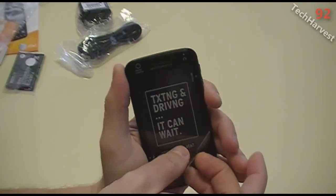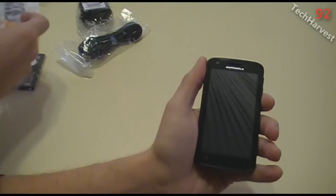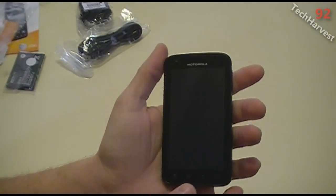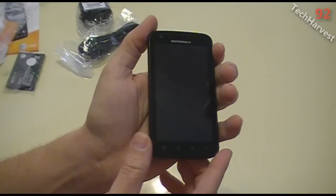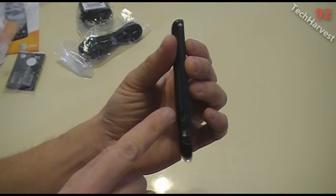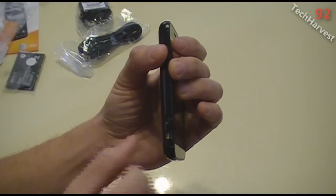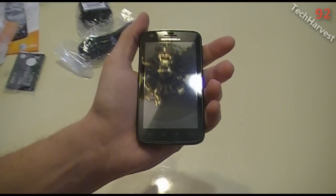Here's the front of the phone — I assume this is Gorilla Glass on top. It's very light, though I don't have the battery in yet. On the left side of the phone, if I had gotten any of the docks, this is where it would plug in. You have an HDMI port and then a USB port on the side, with no covers — they're just wide open like that.